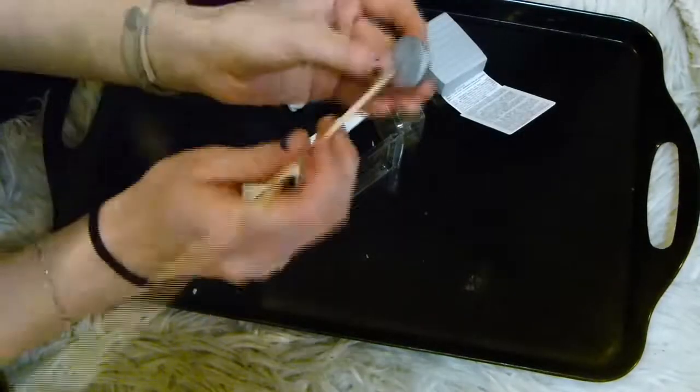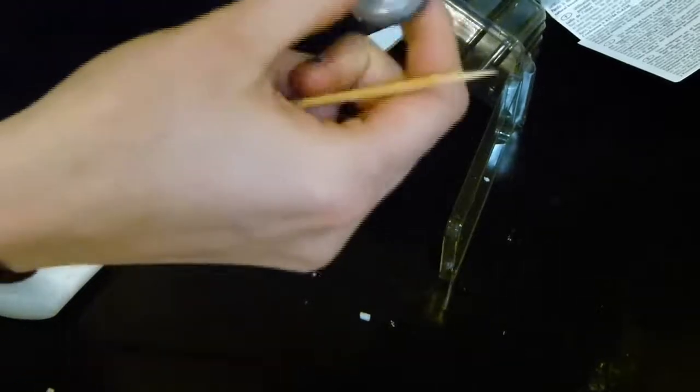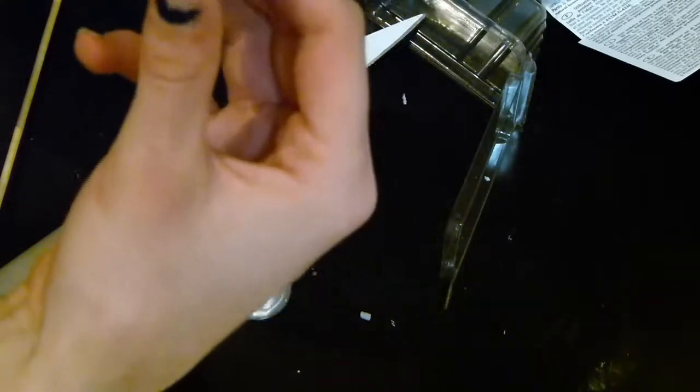This next step you can do before taking the buttons off or after — I actually did it before. It depends how you want your button to look: whether you want a two-hole or four-hole button, and where you want the holes to be in terms of how you're going to attach them to the necklace. I decided to go with the pattern of the buttons, so I grabbed a cocktail stick or toothpick — anything thin and pointy — and poked holes through the buttons and into the clay. This creates nice precise holes that aren't going to distort the shape. Poke all the holes in from one side and then from the other side as well so they're neat on both sides, then pick away your buttons.